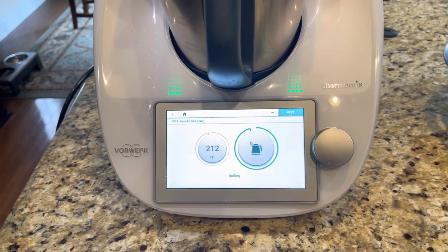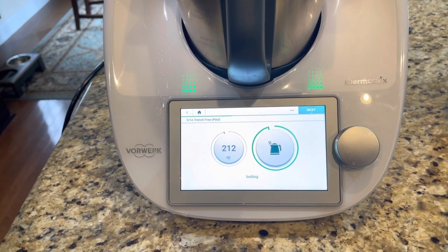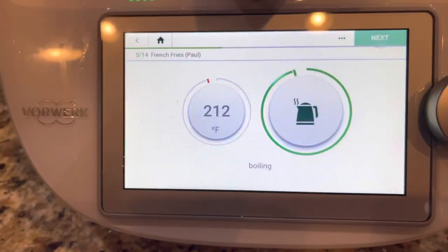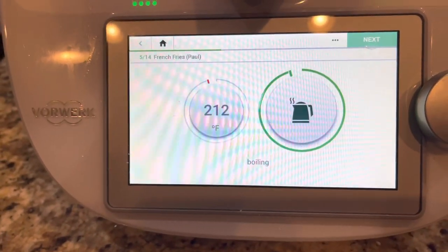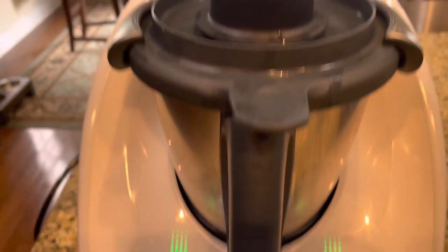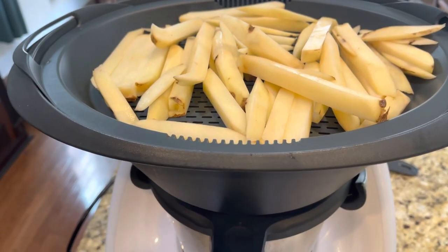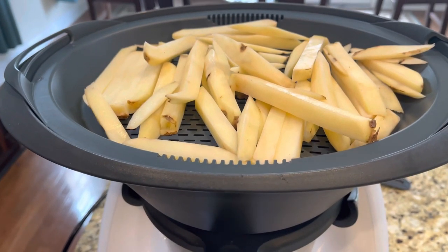I place 32 ounces of water in the Thermomix and set it on kettle mode. It's going to heat the water to exactly 212 degrees. When that happens we'll move on to the next step. We got the fries laid out in the varoma dish and they're going to steam here.